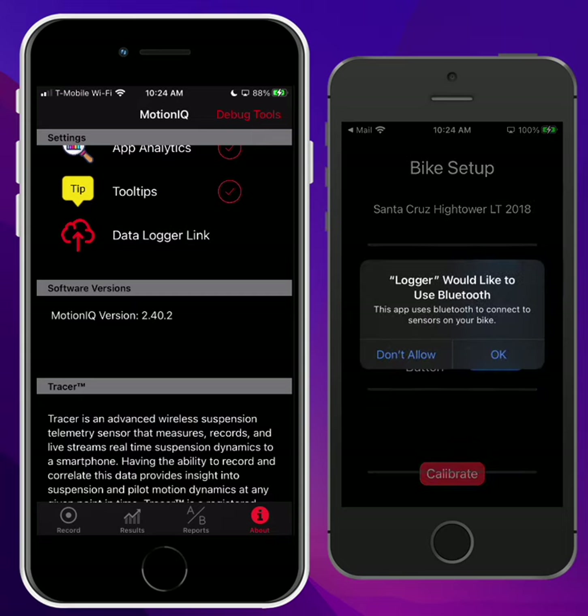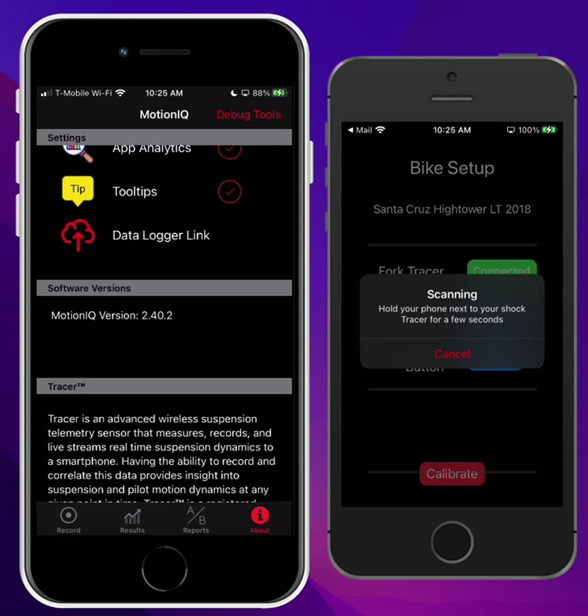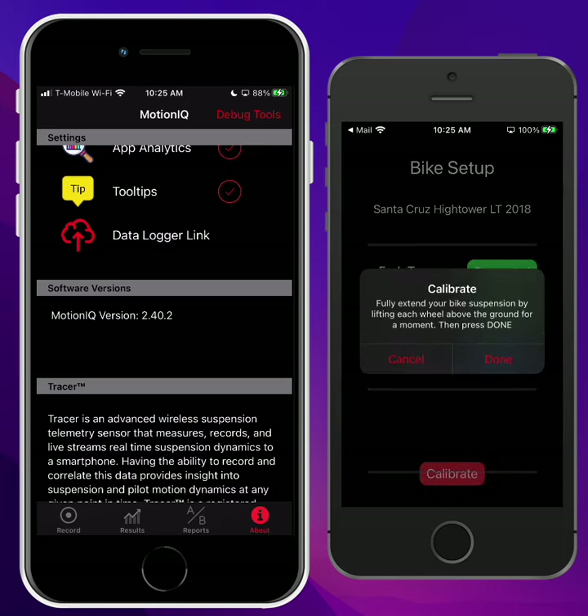All we have to do here is the same thing you would do in the regular app. You would click on Bluetooth permissions, and then attach your fork and shock sensor the same way you normally do. Here's my shock sensor. Once we get these connected over Bluetooth, we're going to hit Calibrate at the bottom. Same thing — pick up the bike and hit Done.